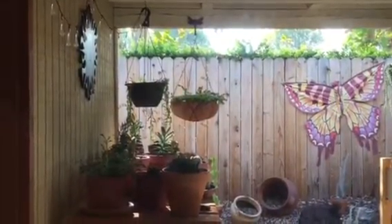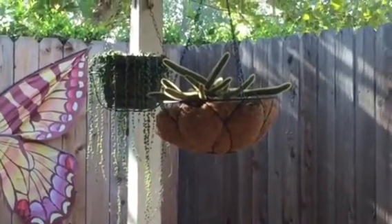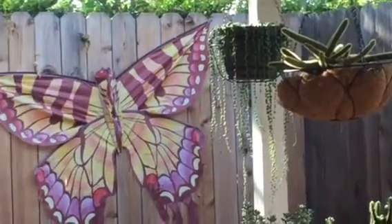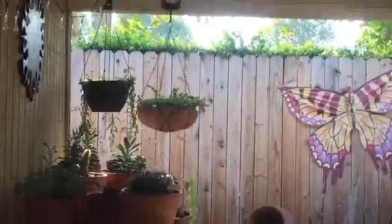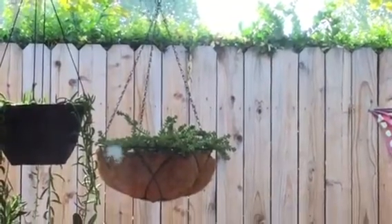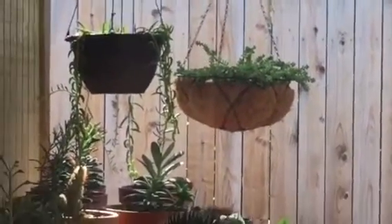It seems to be a little bit slouchy — I don't know if you can tell right there — it's kind of slouching down from one side, but it's pretty steady. The basket is pretty sparse as far as the metal netting goes, but look how beautiful that is! Especially that one there, it's doing so good.